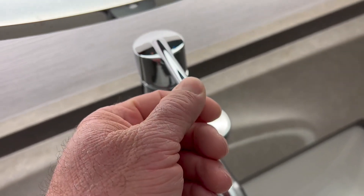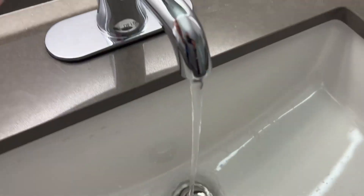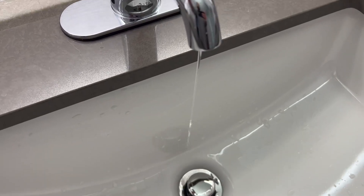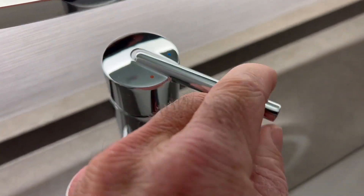Works very simply as you would expect a faucet to work. Nice even flow of water here. That's full. That's a trickle. We got hot. We got cold.